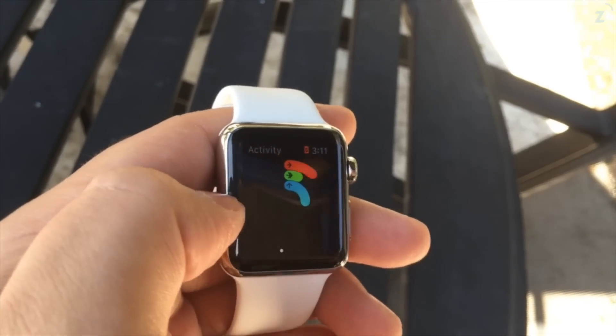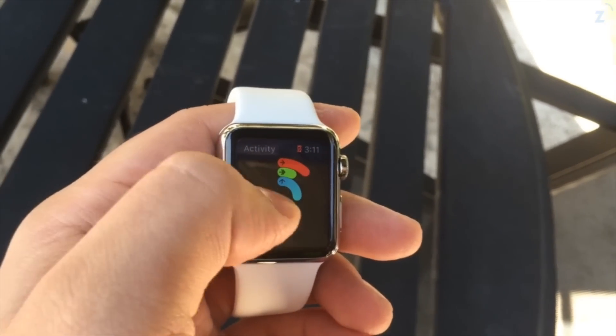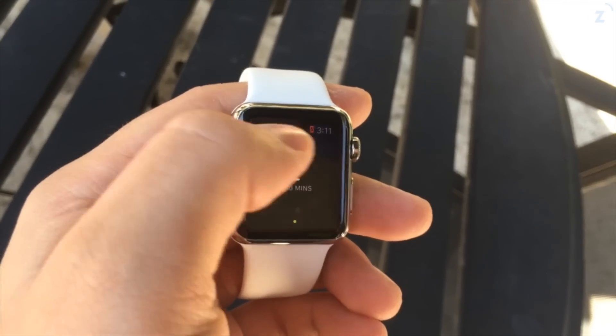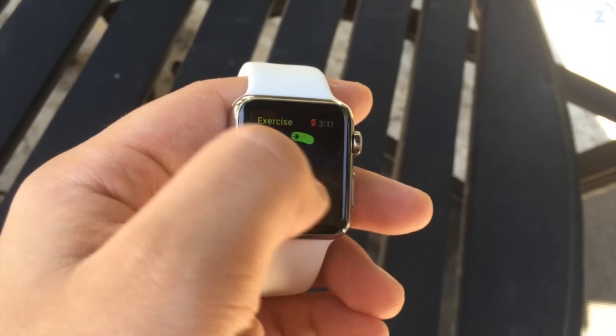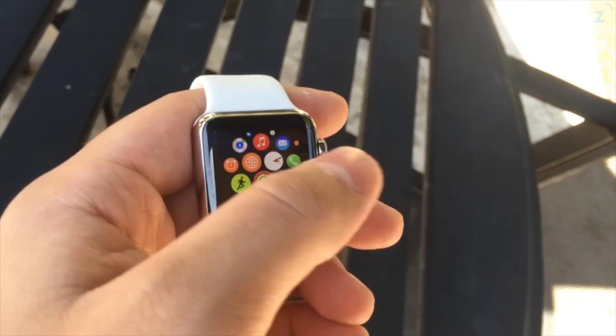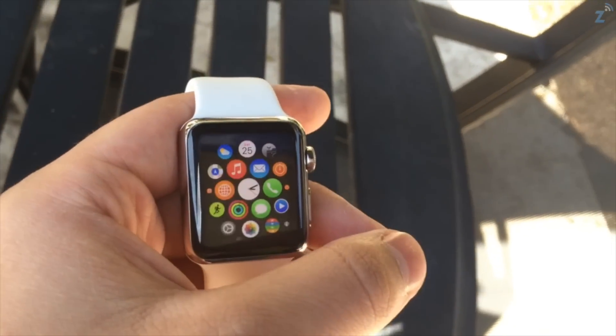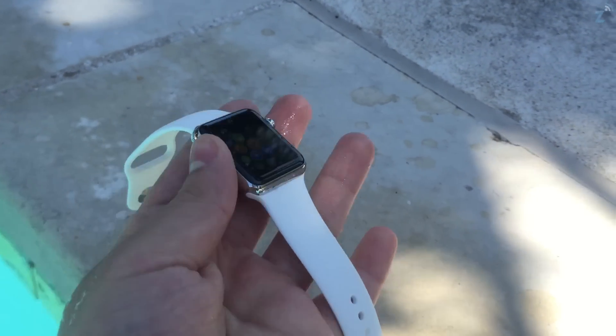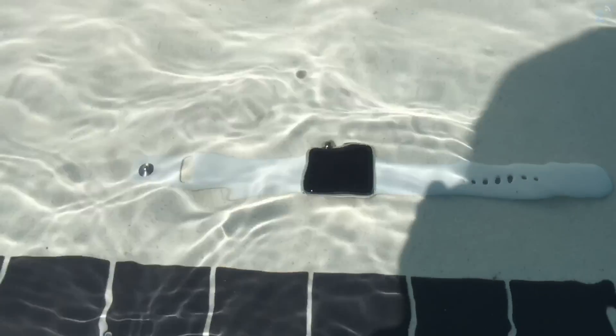You wouldn't want to do this with any of the other bands like the leather or stainless steel, because you don't want to ruin those — they're expensive, almost the same price as the watch. You definitely want to do this with the sports bands because of the material they're made of and nothing is going to happen to them. Also, you don't want to go in any hot tubs or anything that's hot or has vapor, because that's a whole different deal.